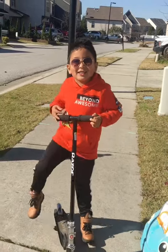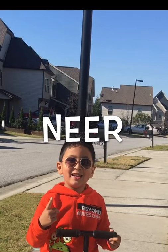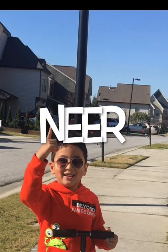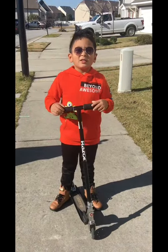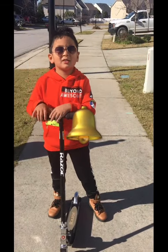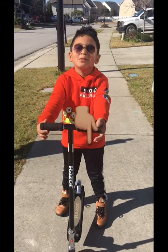Hi friends, this is Nier. I want to make videos to share what I know. And please subscribe, like, and comment below.